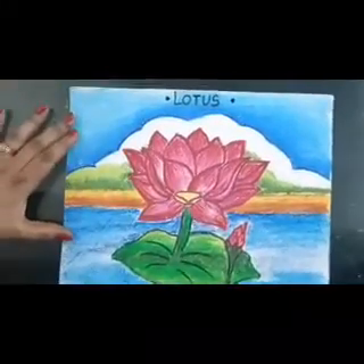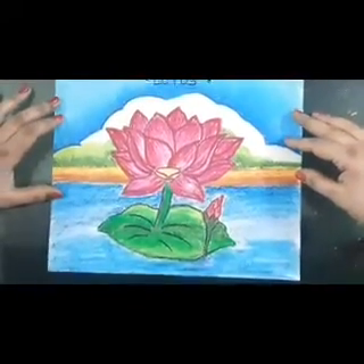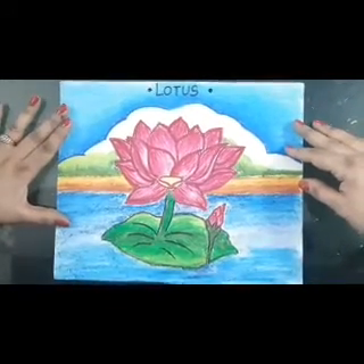After merging, our drawing would look like this. It is looking very pretty and amazing. I hope you enjoy colouring and love to do shading — do it very nicely. Stay home, stay safe, and enjoy colouring. Thank you so much.